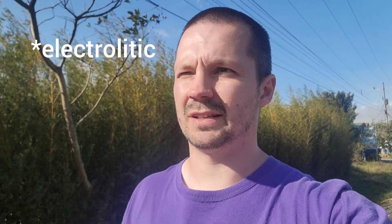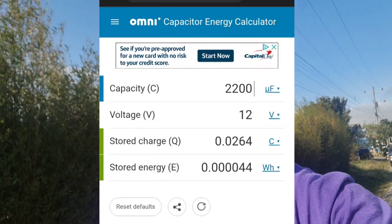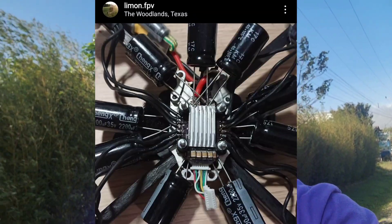I think there is a reason for that — capacitors can store such a small amount of energy. For example, if you want to match a regular freedom spec battery, you would need about half a million of the capacitors that Yossom was using for his tests. Half a million capacitors.